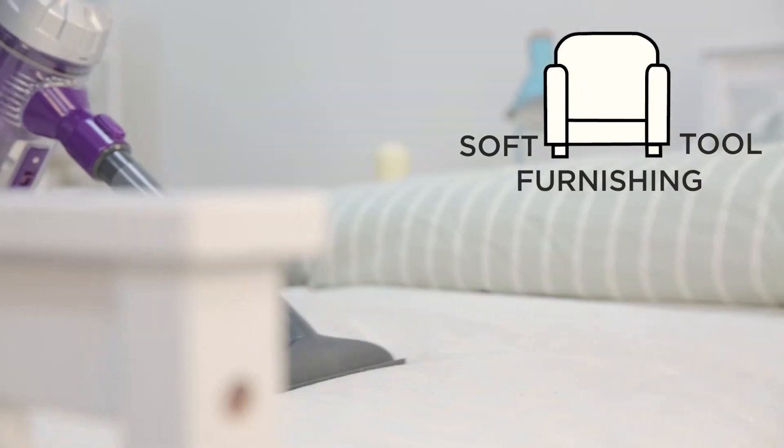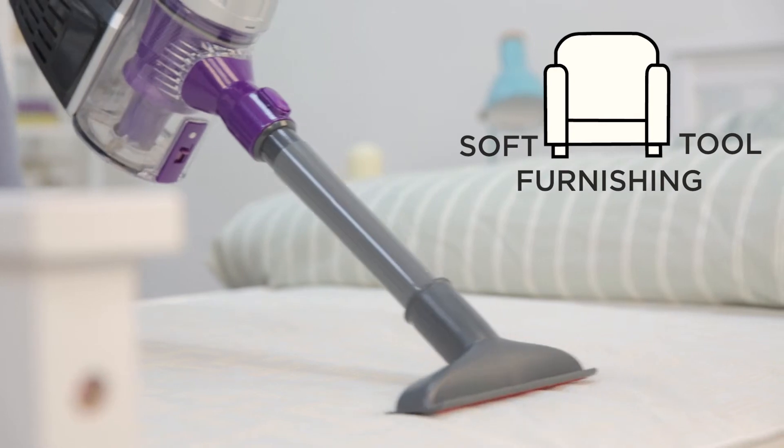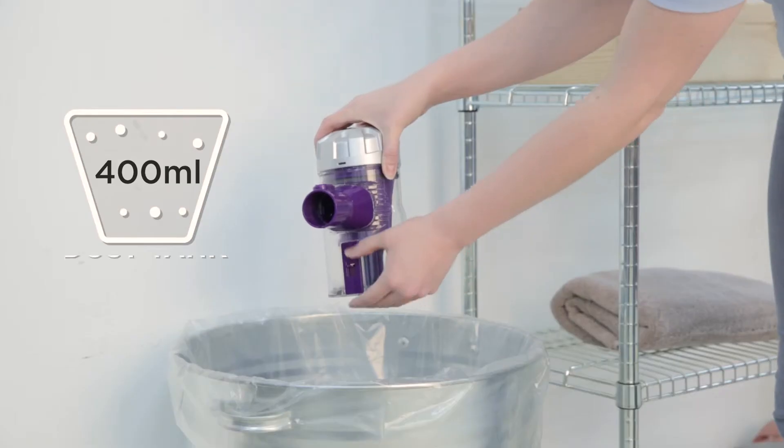The soft furnishing tool can help give a deeper clean to bedding and mattresses. Use with or without the telescopic tube for added reach.